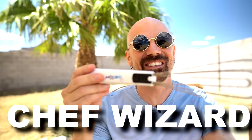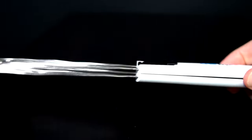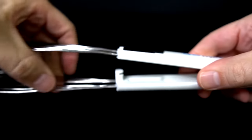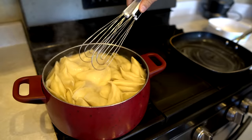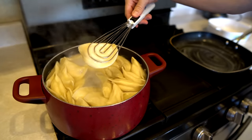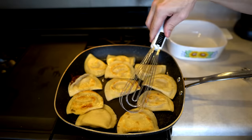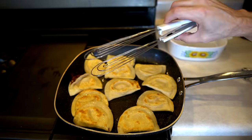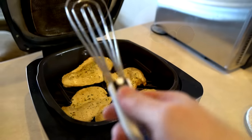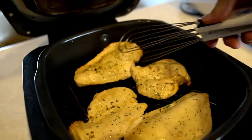This is an as-seen-on-TV product called the Chef Wizard. The key feature is it has a lever that allows you to switch from basically a spatula to a pair of tongs pretty easily. They say you can also use it as a whisk, a slotted spoon, or a salad server. It seems like it'd be better for tongs. When it came time to flipping something a little bit heavier like a chicken breast, that's where the Chef Wizard was not such a wizard after all.